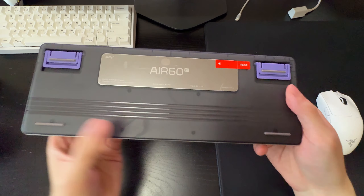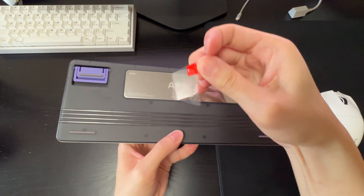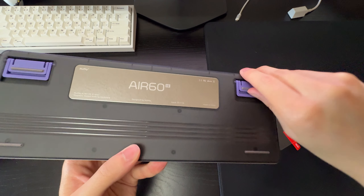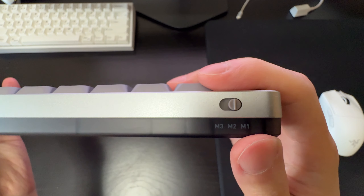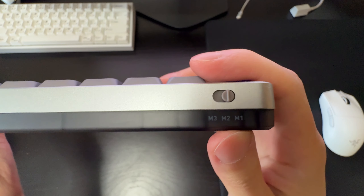Here's what the bottom of the keyboard looks like — kind of a fingerprint magnet. There's a metal base plate that you peel off. You also get kickup feet with two adjustable levels — the first level or fully tilted. On the top of the keyboard there's the switch to toggle between different profiles for different games or operating systems.